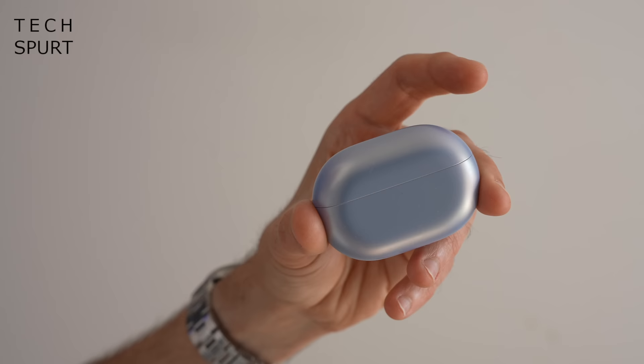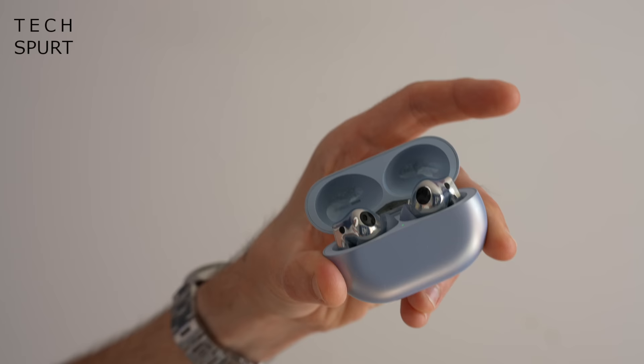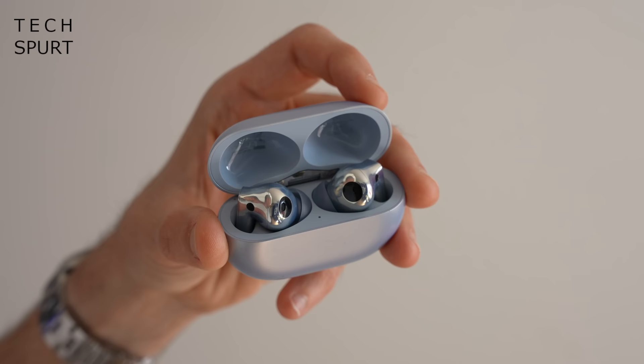So unbelievably, it's been over a year and a half since Huawei launched its original FreeBuds Pro — among the best premium ANC true wireless earbuds of their time. Those things absolutely crushed most of the big-buck rivals like the Apple AirPods, which is why I was so super keen to get the Huawei FreeBuds Pro 2. On paper, the FreeBuds Pro 2 sound very similar to the originals, but with upgrades where it counts — namely the updated dual driver design and improved ANC.